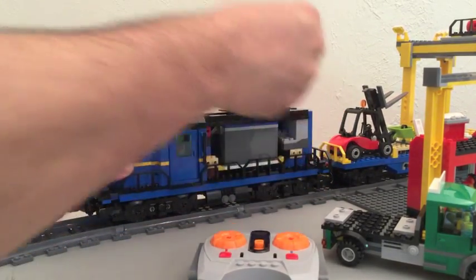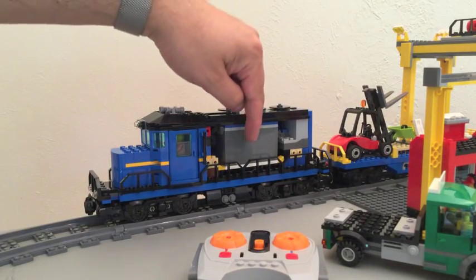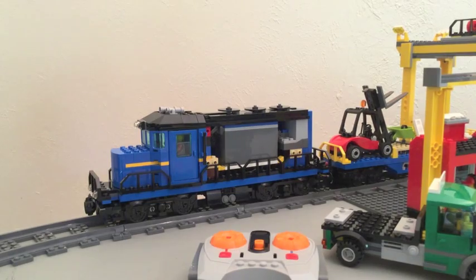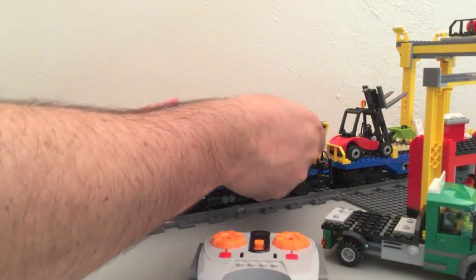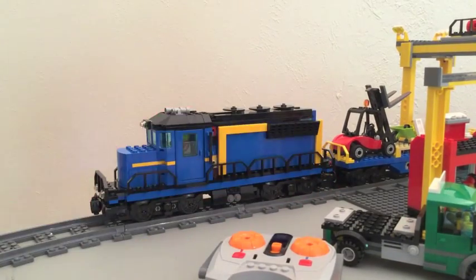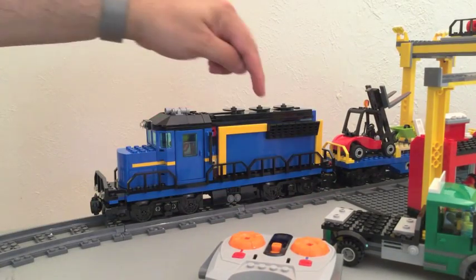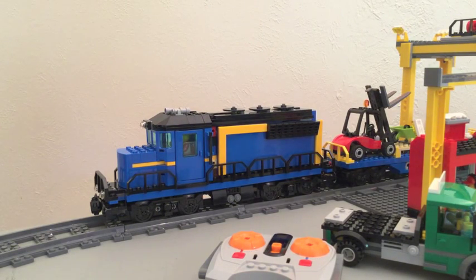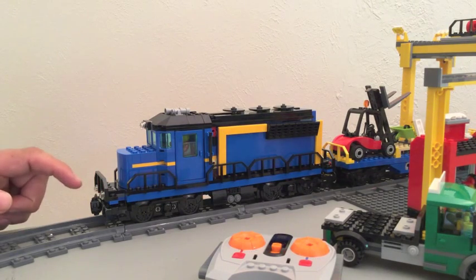I'll open the side up here so you can take a look at what it looks like. You can see the big battery box, and that's the IR receiver. Underneath, that's a drive motor for the wheels, and it's all wired together. This panel, while it comes off quickly, is not designed to come on and off — but it does, of course, because it's LEGO. You press this little button on top and that turns the power on. If you look down from the top, there's a little green LED that comes on.